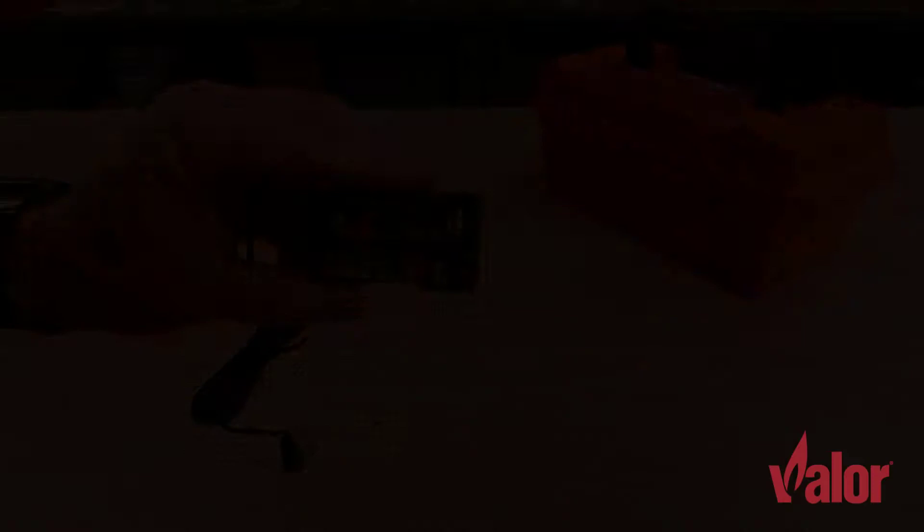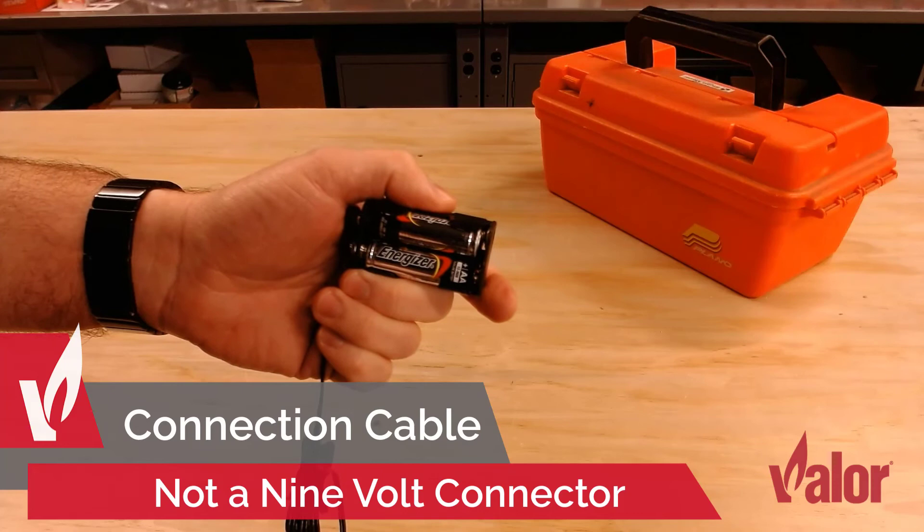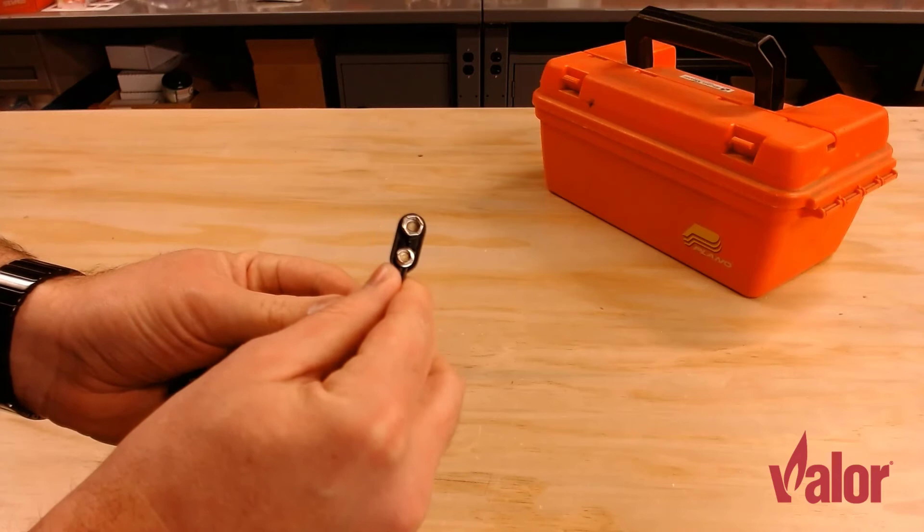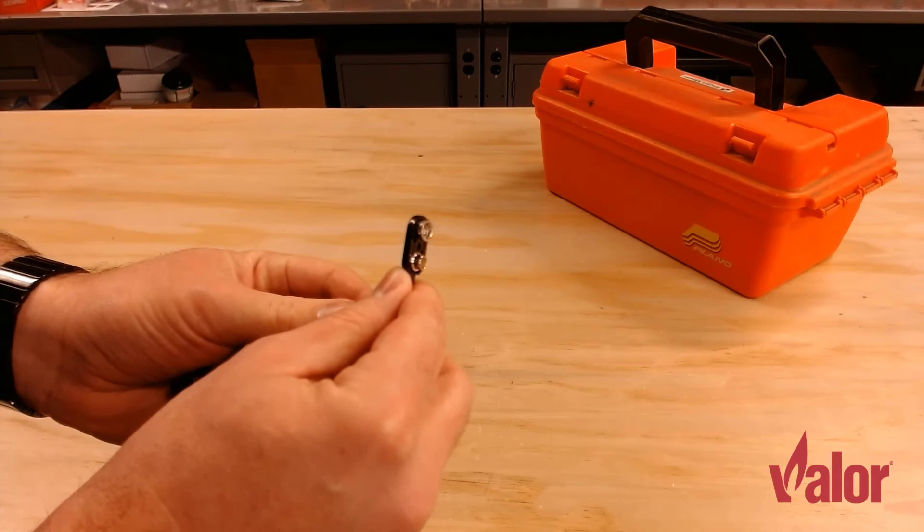Regardless of which style of battery holder you're using, you'll notice on one end of the battery holder that there's a wire connecting to it. If you pull it off — and you may need to in order to get at the battery pack — you'll notice it looks like a 9-volt battery connector. Do not connect a 9-volt battery to this wire. It is only meant to be connected back to the battery holder itself.